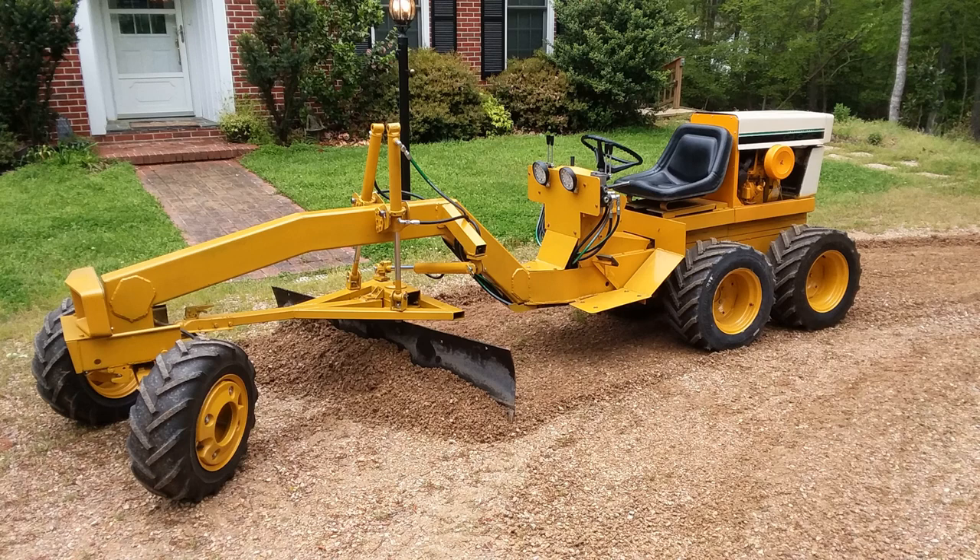I got so many requests for an actual build video for the Cub Cadet Mini Motor Grader that I felt it might be helpful if I put together what I can. I didn't video the actual construction — I did not have cameras at the time — but I have thousands of photographs. In this video I'm going to use many of the still photos I took during construction, and by providing some narration I hope to give you enough information about the build that you possibly could attempt such a build yourself.